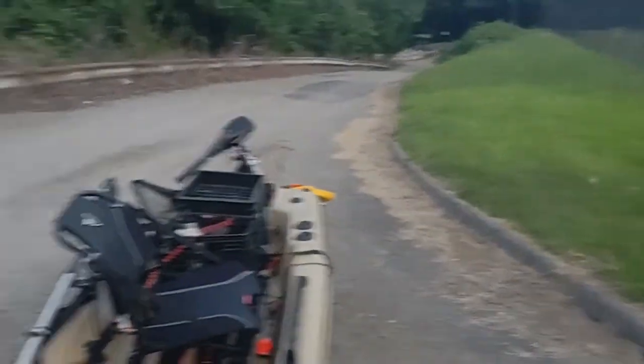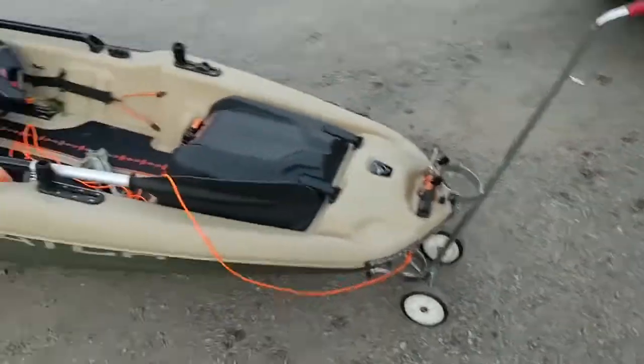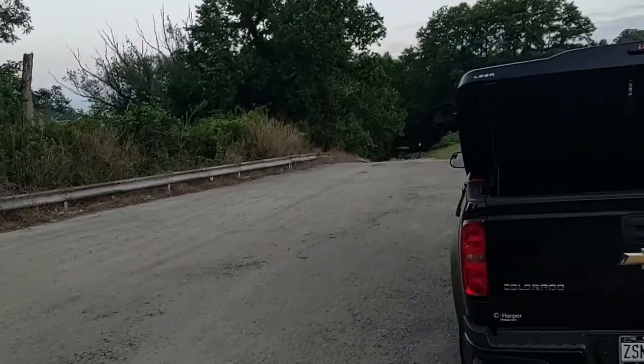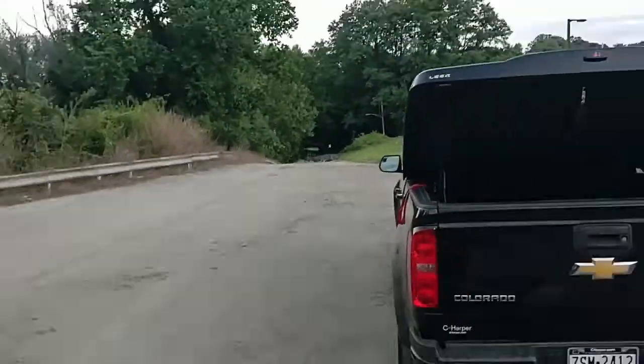Okay, almost there — top of the hill, level surface. Almost there. I made it, all the way to the truck from the bar out, which is at the bottom of that hill over there. Zoom down there, all right.